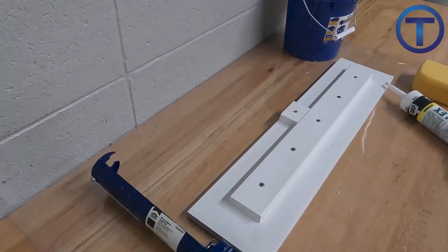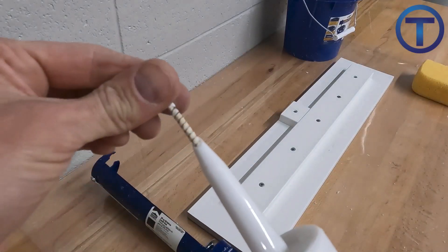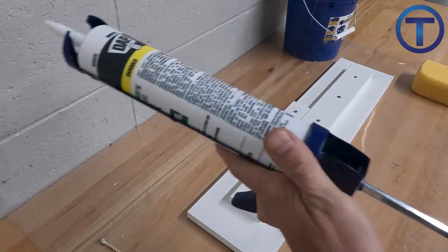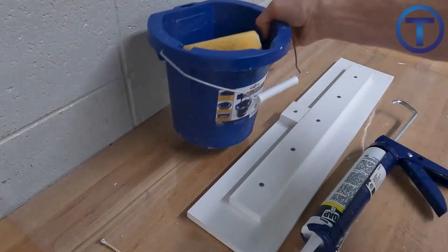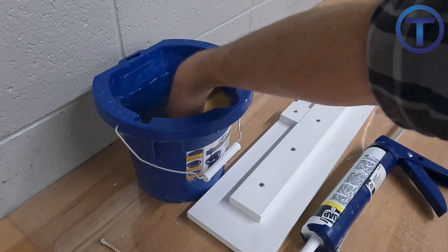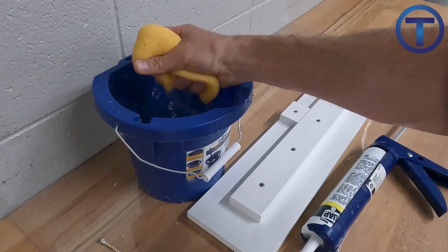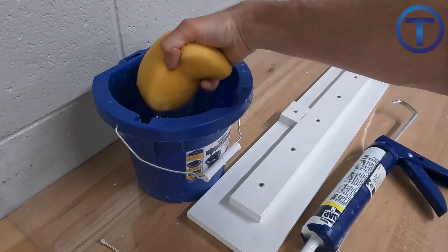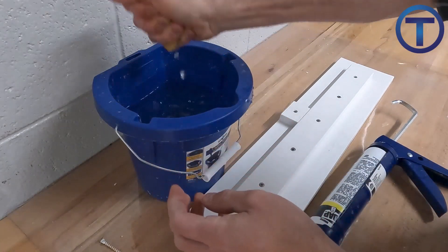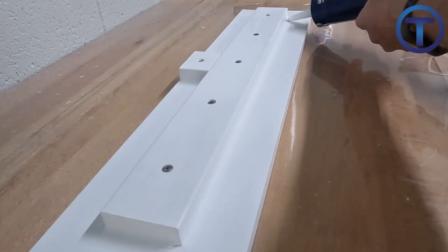I like to keep a screw in the end of my caulk tube just to keep it from drying out. You'll remove the screw from the end of the caulk tube and then insert it into the caulk gun. Next, you're going to need a bucket of water and a wet sponge. Squeeze the sponge in the water to make sure it's very wet all the way through, but you don't want it soaking when you're actually using it — so wring it out really well and then it will be ready for use.